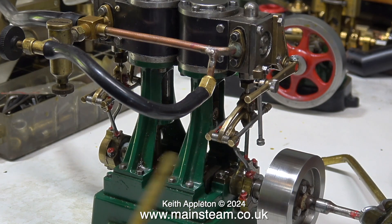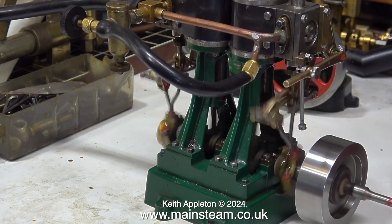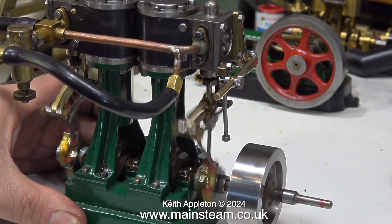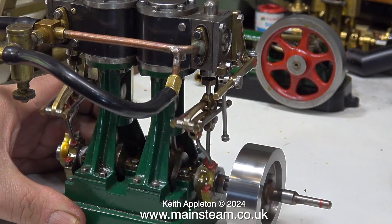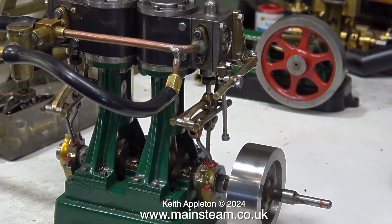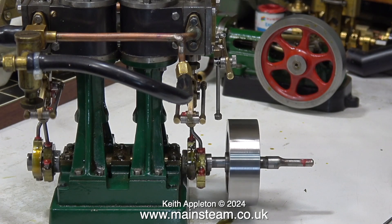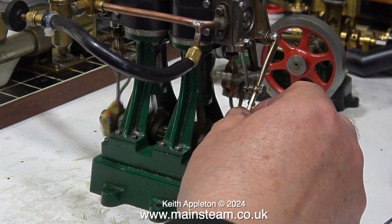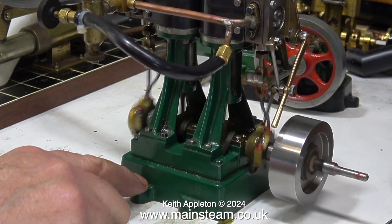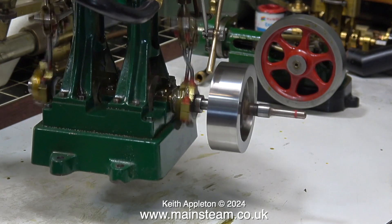That is much better — it has a lot of power. Time to give it another oiling as it's been running for a while. It's not the most silent engine I've worked on, but it now has about ten times the power it had when I received it. The engine doesn't stall at all — open the air valve and it goes, rather than just sitting there hissing. I'm notching up the engine, moving the lever back towards reverse, and it still runs well notched up. In my videos, steam engines always sound louder than they are — lift it off the soundboard and it's entirely different.